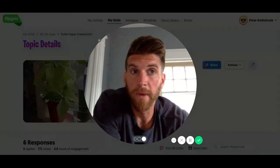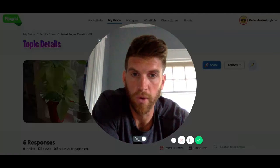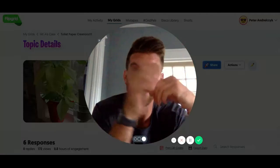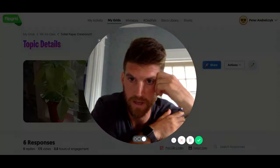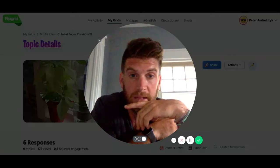I actually did it with my class as well. What we are going to do is take a toilet paper roll or a paper towel roll and make the most creative thing you can out of it. I will show you some of the ideas that my class came up with.